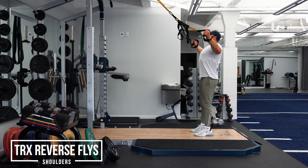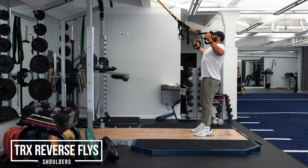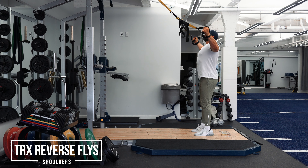This is a lot like a rear delt fly. It's just if you don't have access to that kind of equipment, this is a great way to do it with the TRX. Again, this exercise is very hard but very effective — TRX Reverse Flies.